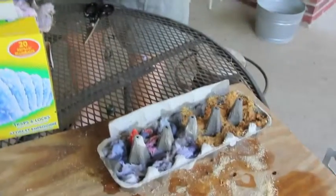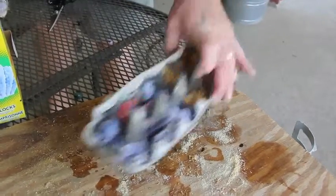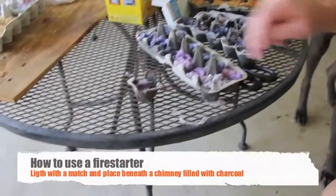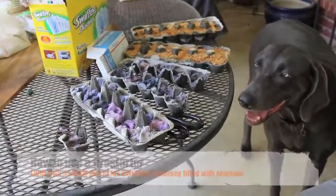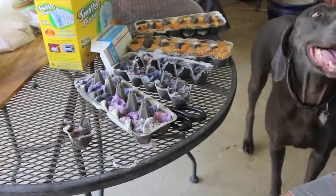The whole thing's covered in wax — you have to burn just like gasoline. You just have to light a match to it, and with all the wax and the sawdust or dryer lint, you have a source of fire that will burn for several minutes to light the charcoal.